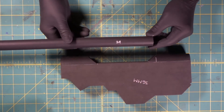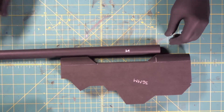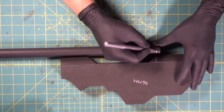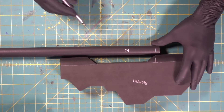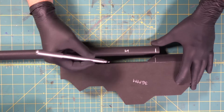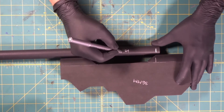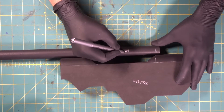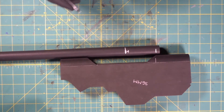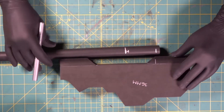Now we're going to come in with a 24 millimeter dowel and we're going to start working this little piece in between. We're going to make a mark where our front edge is, right there, and it's going to come down roughly halfway. So we're going to have to take that 45 degree angle and cut this on a 45.